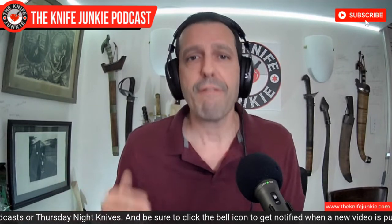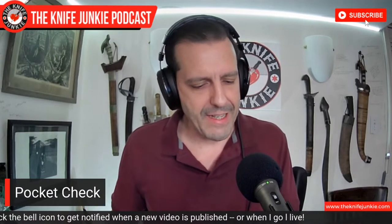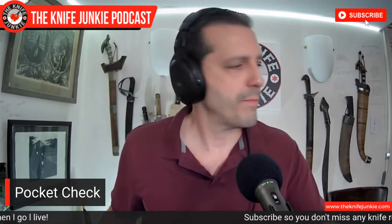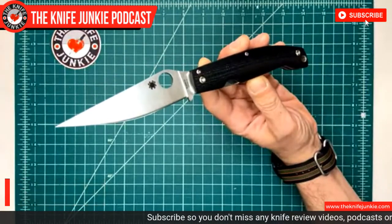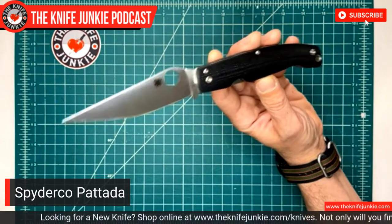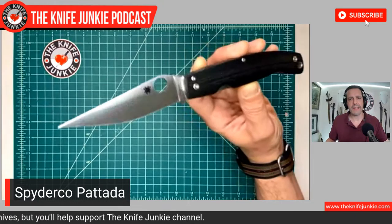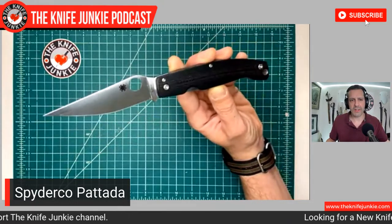It's always my first opportunity to show off some cool knives, and today is no exception. I'm carrying a knife that has some sentimental value to me because of its origins. I'm carrying the Spyderco Patata — the original Patata. They have a Patadese now, which is the three-inch version of this.